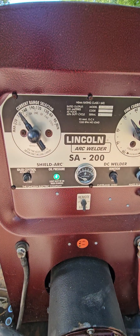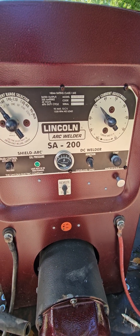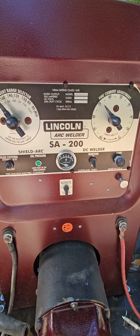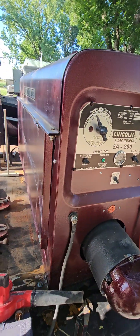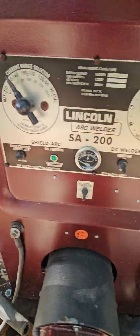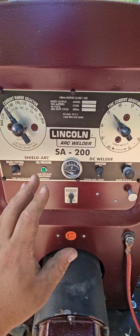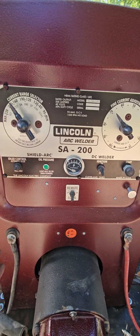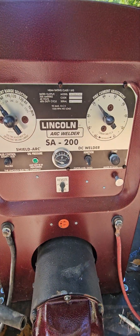If you're new to the Lincoln SA200 — they've been around for a very long time, the 30s and 40s, this one's a 1974 model — as you can see it's pretty nice and clean. This video is about amperage settings on these machines, because a lot of people say a lot of erroneous things about them.